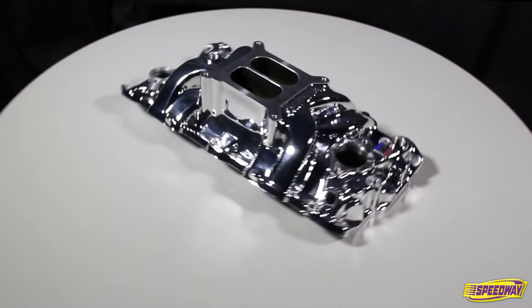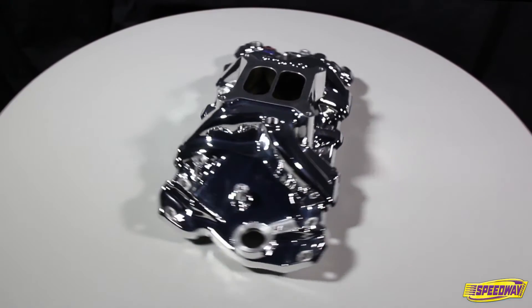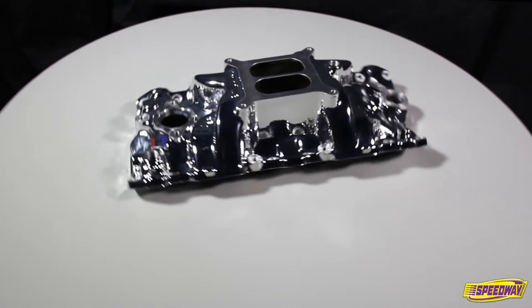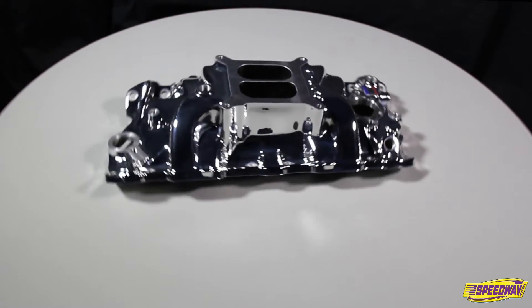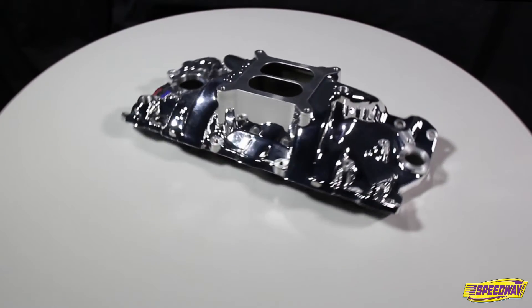The Edelbrock Performer RPM Intake Manifold offers high performance and features Edelbrock's exclusive EnduraShine finish. The EnduraShine finish is a three-step coating that has the brilliance of chrome or a well-polished piece, but without the maintenance or the high price tag. The EnduraShine coating provides a durable, show-quality finish that easily cleans with soap and water and looks great with a coat of your favorite car wax.